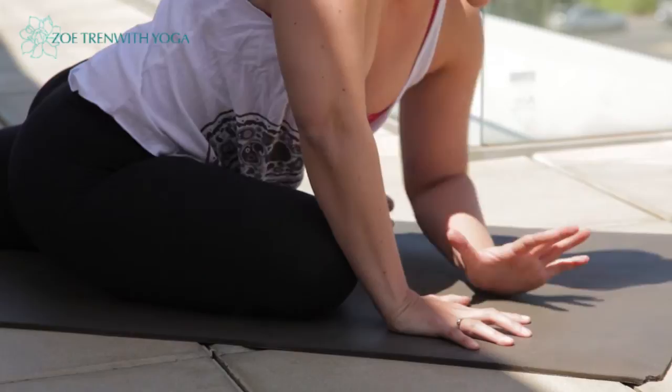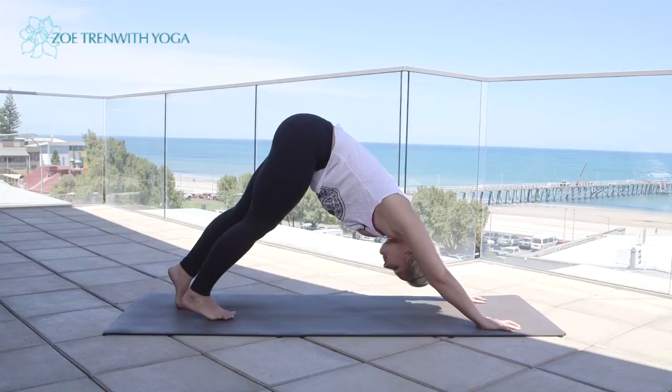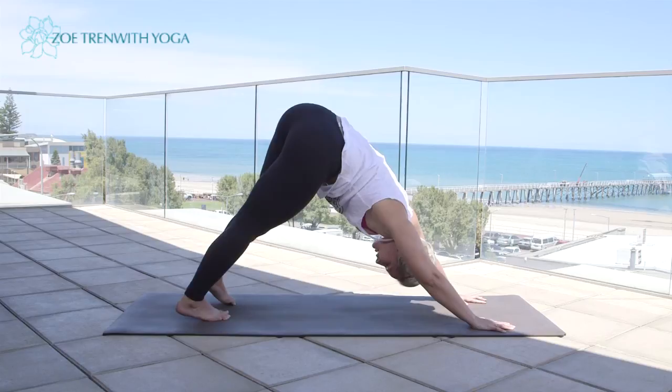Tuck the toes of the left foot under and stretch back into downward dog. You might want to gently sway the hips from side to side, just releasing through the lower back and the waist.